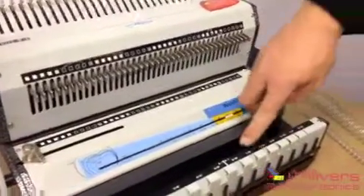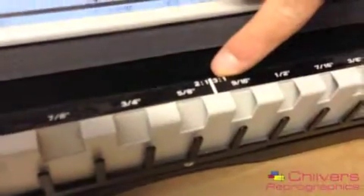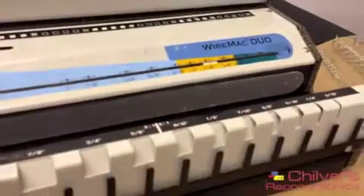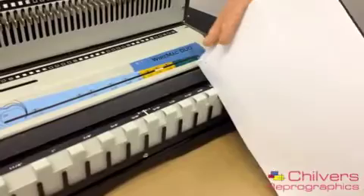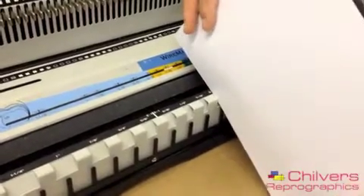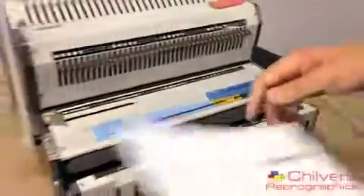Another nice advantage of this machine is the guide at the bottom. It clearly shows 2 to 1 and 3 to 1 pitch wires. What you would do is pick up the stock you're about to bind and place it into a slot here — the one in which it fits. That one is a bit tight on the 5 sixteenths; it fits about correct on the 3 eighths, so you know you need to use a 3 eighth wire.